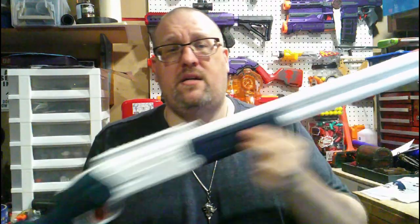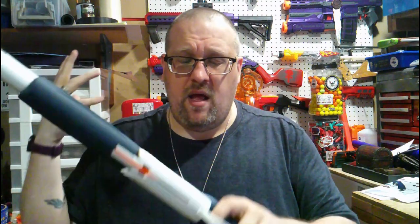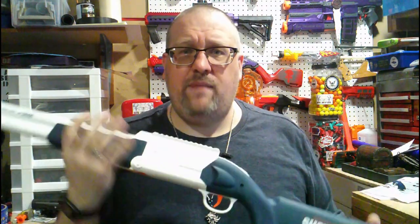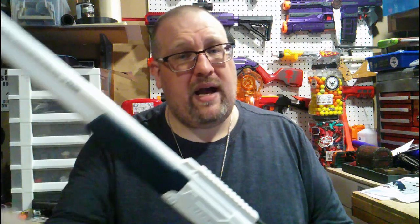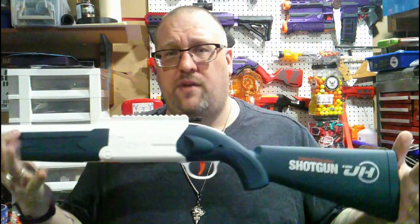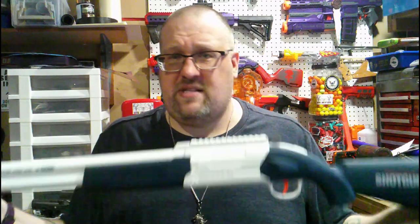This is a shotgun-style break-action double-barrel over-under shotgun that fires foam darts and ejects shells. I bought this from a company called Osu — I believe that's how it's pronounced. I'll have a link below. It's not an affiliate link; I'm just sharing it in case you want to get your own version.